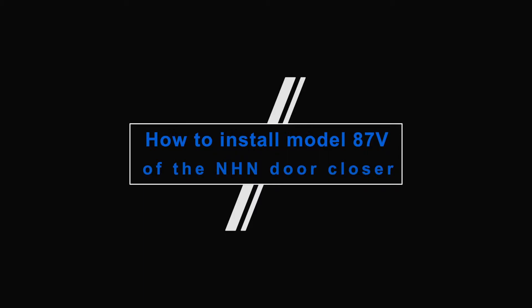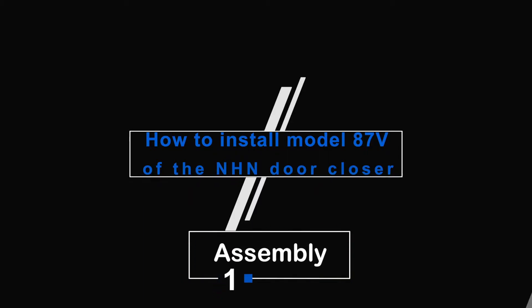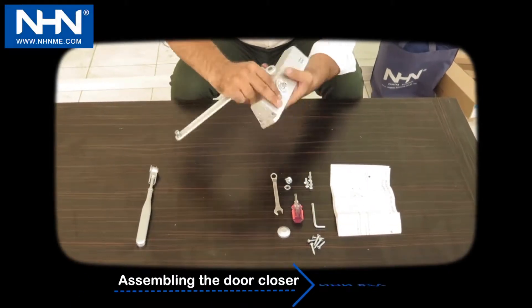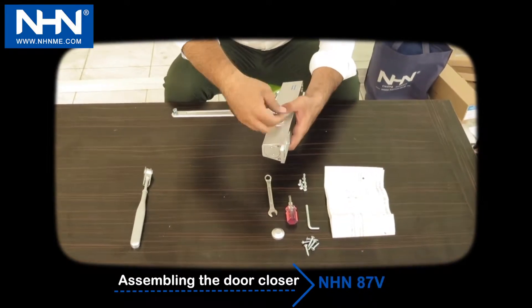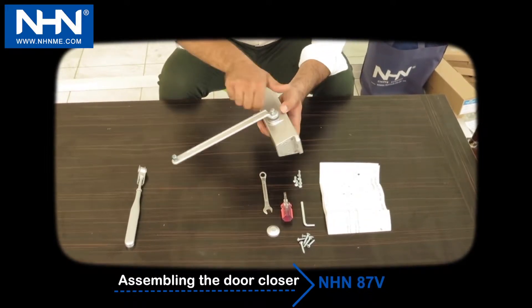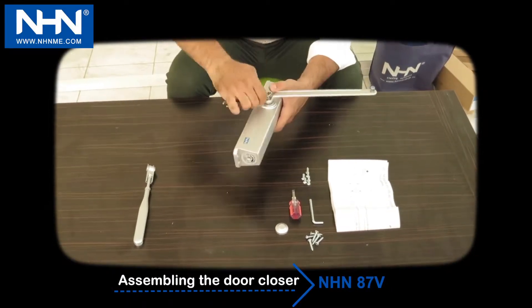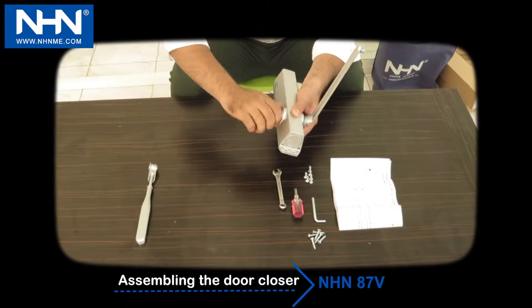How to Install Model 87V of the NHN Door Closer. Number 1: Assembly. Install the main arm according to the direction of door hinges to door closer. Pay attention that adjusting screws one and two are always up toward the door hinges.